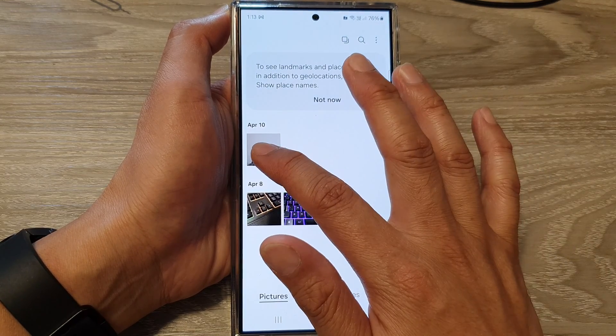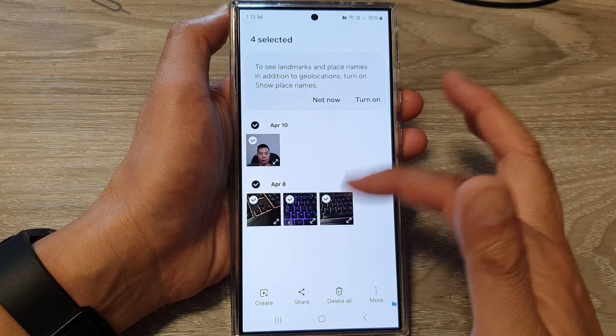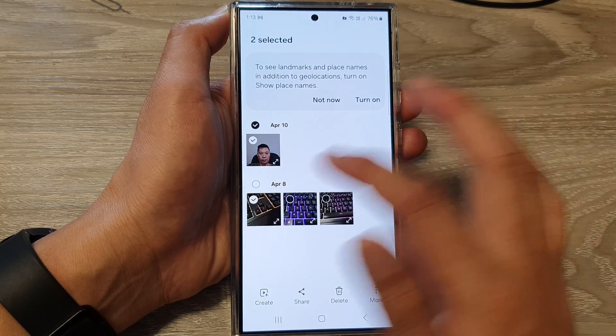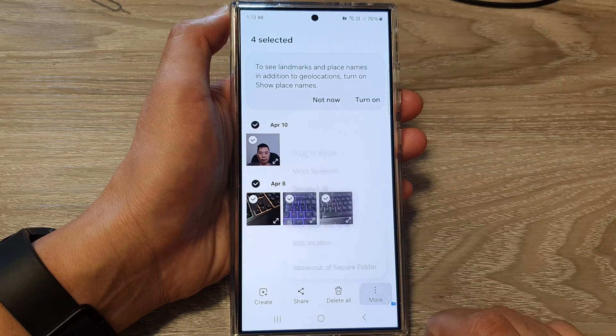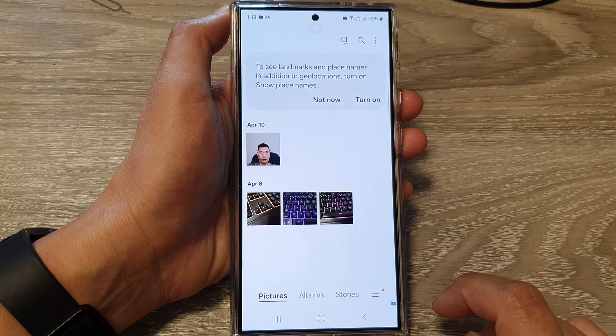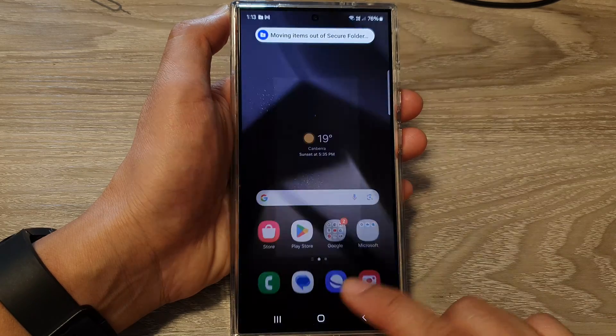Now to move them out of the secure folder, simply select them all, or select the items that you want to export out. Then tap on more, then tap on move out of secure folder, and they will get moved out of the secure folder.